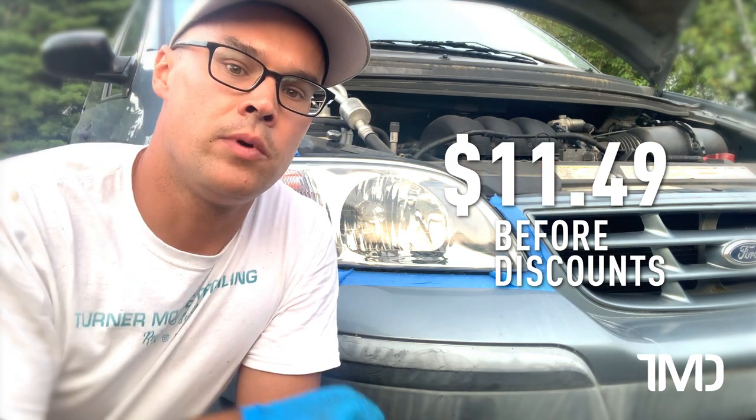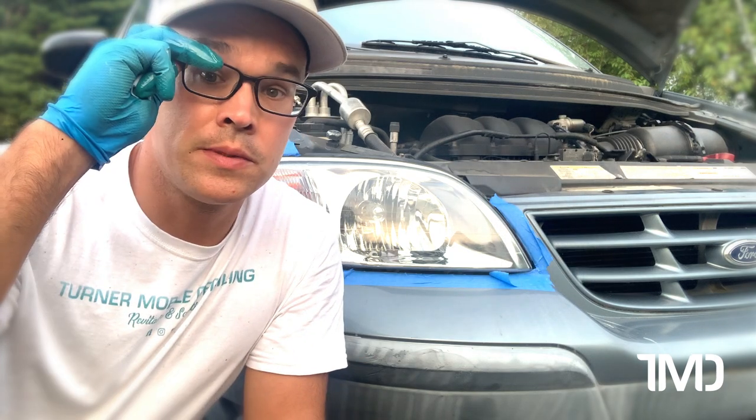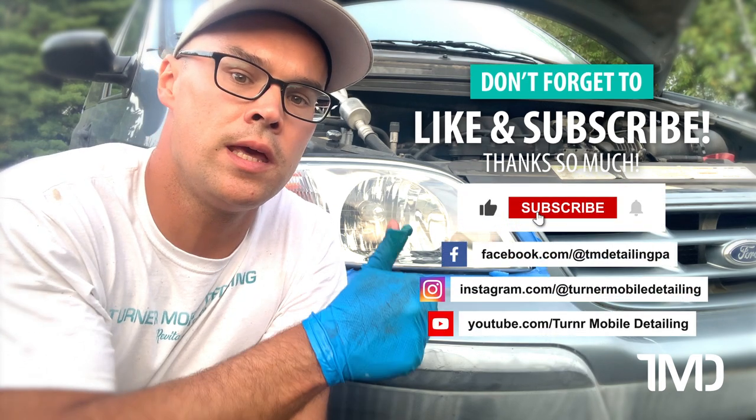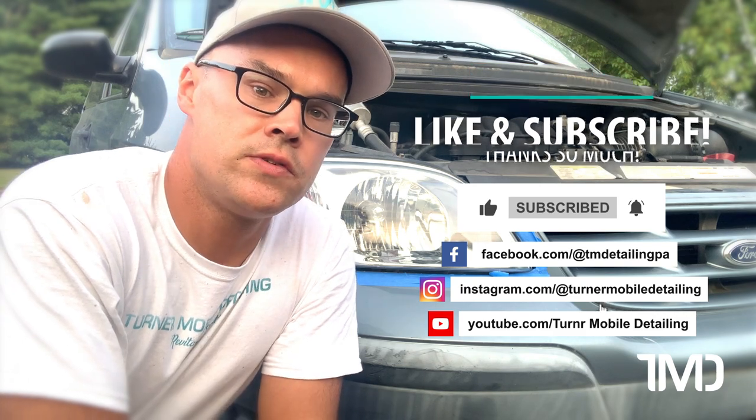As always, I'll link the products I use in this video down below. Again, I'm Seth from Turner Mobile Detailing. Thanks for tuning in. If you love all things auto detailing, don't forget to give this video a like and subscribe to our channel so you don't miss any future detailing content. Thanks for tuning in, and we'll see you in the next one.